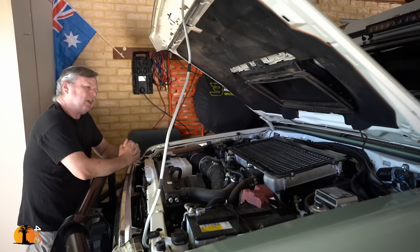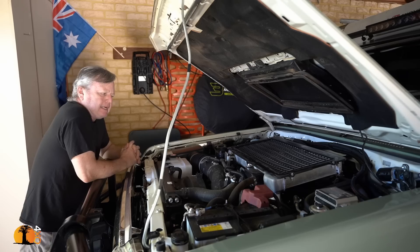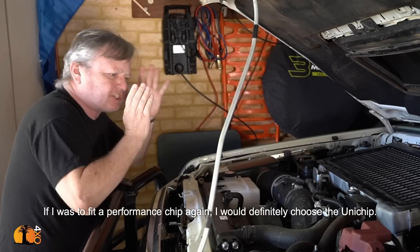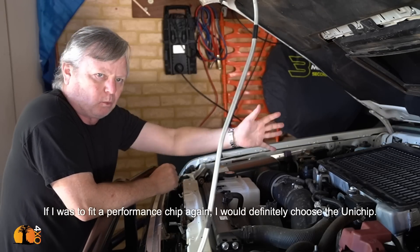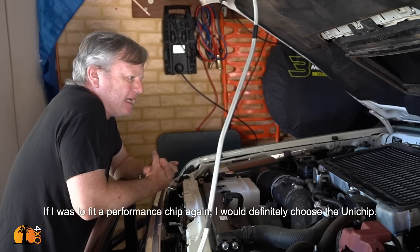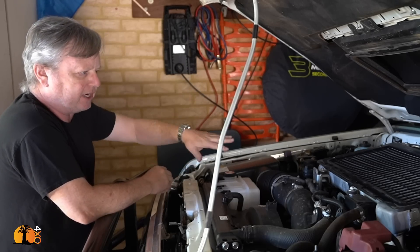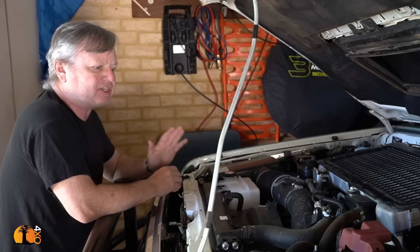Performance enhancements — would I do the Unichip again? No. The clutch isn't big enough on a 70 Series Land Cruiser to handle the extra power that can be delivered when fitting a performance upgrade such as this. And the warranty question will always hang over the head of this vehicle and any vehicle fitted with a performance-enhancing chip. There is no escape.